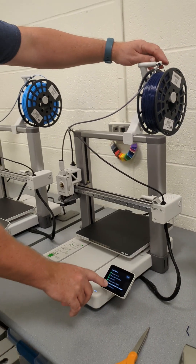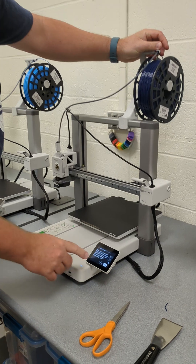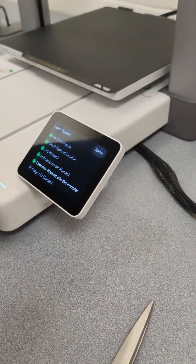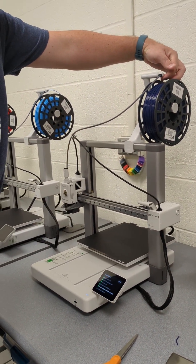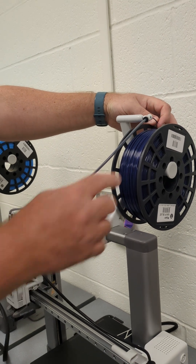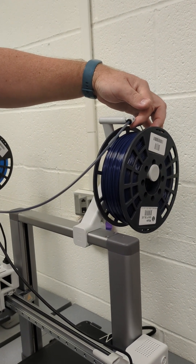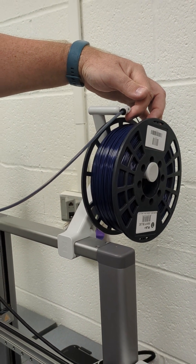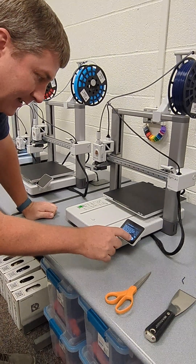Now it's gotten to the push new filament prompt and I'm going to try to push this in as much as I can. I usually have to at least hit retry once. I'm putting my finger right here so I'm not pushing the filament — I want to see if it's pulling it. I can feel the filament slowly moving on my finger, so I know it's going in there. I'm going to hit done.